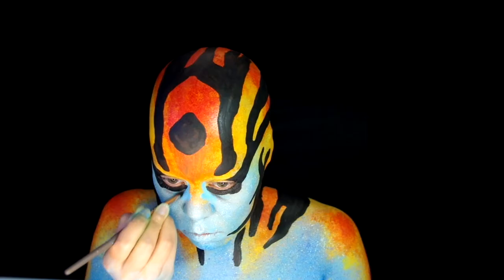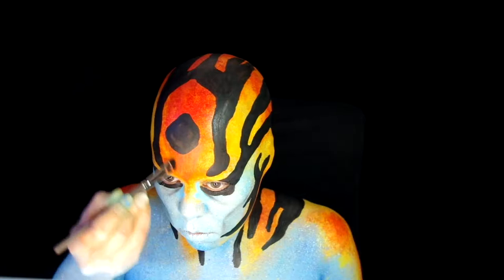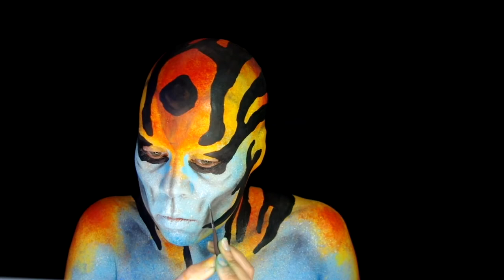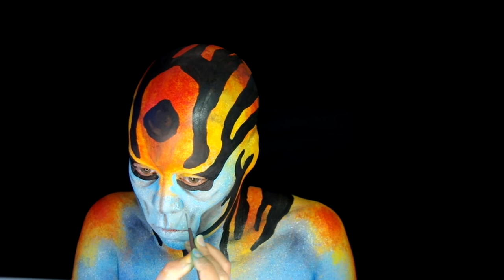I wanted to go more creature with this character, so I took Ben Nye Black Eyeshadow and started to shade and create exaggerated bone structures. Then taking that Light Blue Hydro Color, I add some highlights along the shadow areas, also creating squiggly lines for texture.